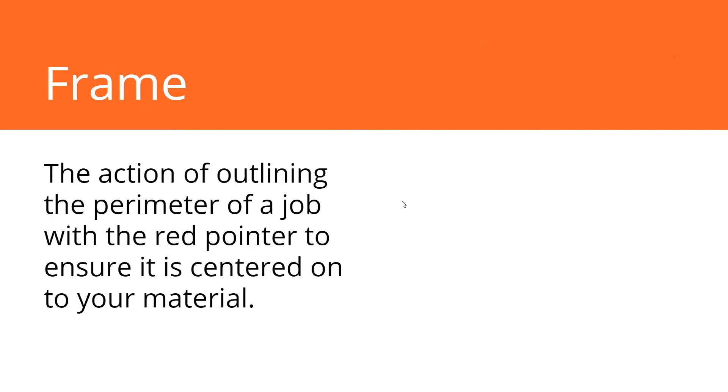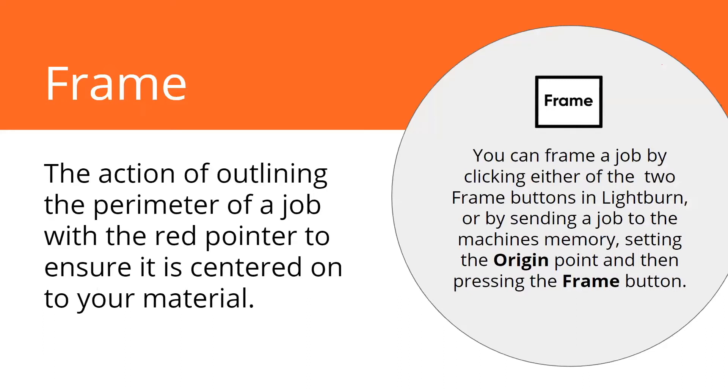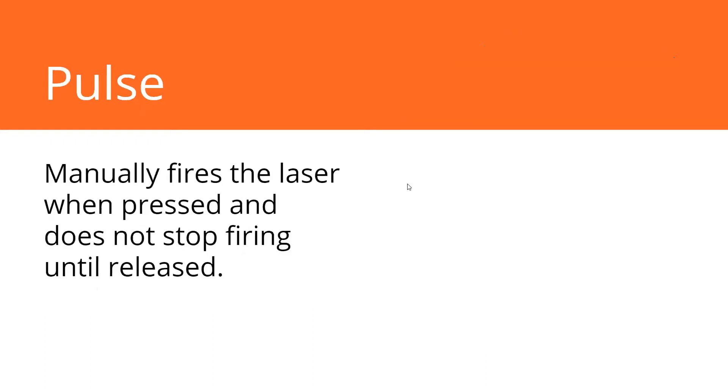The frame action — we talked about it. This is the bounding box with the red pointer. You load a job, press the frame button, and it's going to trace out that bounding box. The pulse button manually fires the laser when pressed and does not stop until you let go of it. I've seen a couple of fireballs from someone just having a heavy finger or really holding that pulse button down. You just have to press it lightly and it fires the laser very, very briefly. But if you keep it held down, it's like holding that on/off switch we talked about in the beginning.